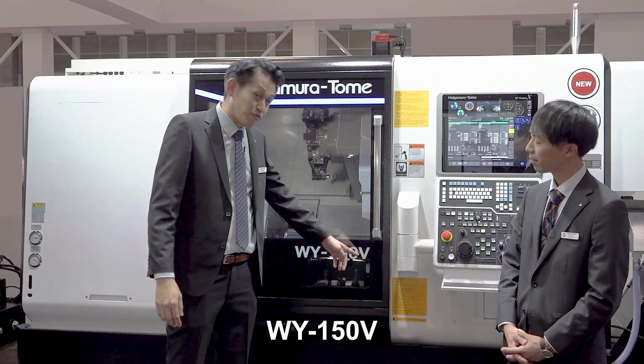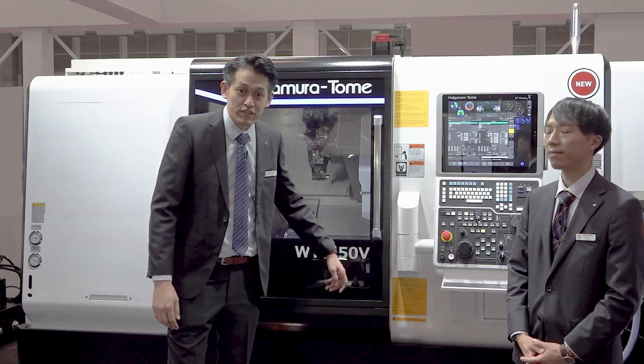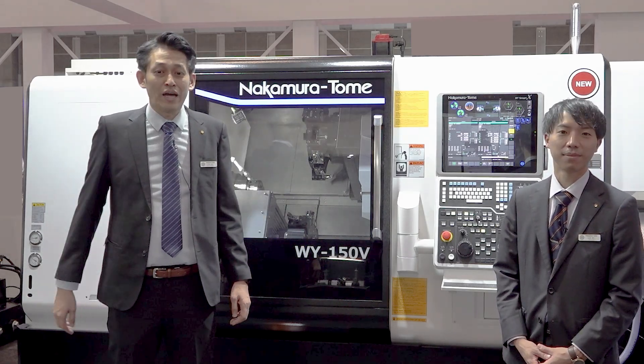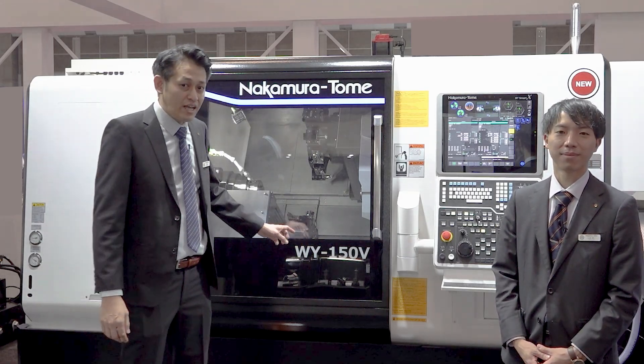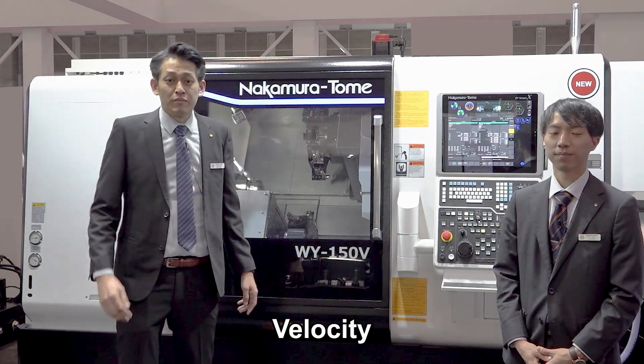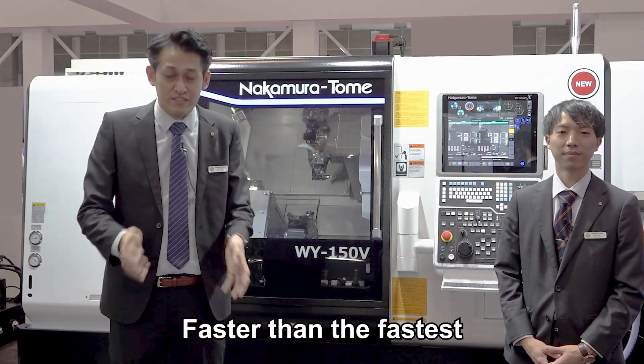Now everyone knows about the V — it stands at the end: Double Y150V. Do you know what it means? Some of you might already know: the V stands for Velocity. This machine is specialized in speed, with the concept of faster than the fastest.